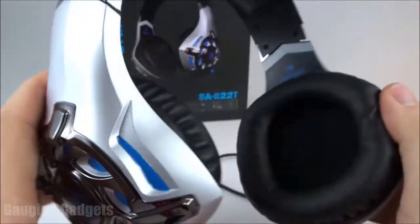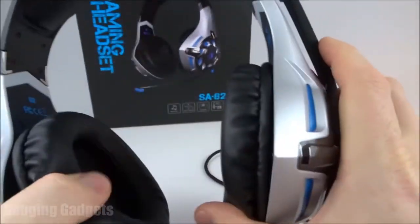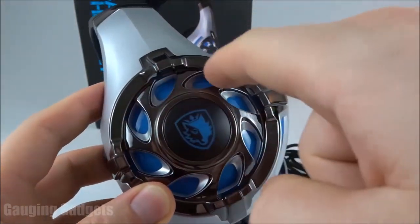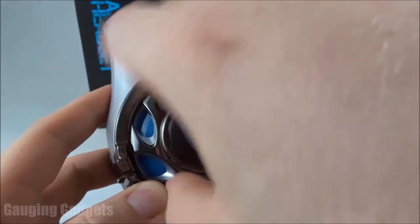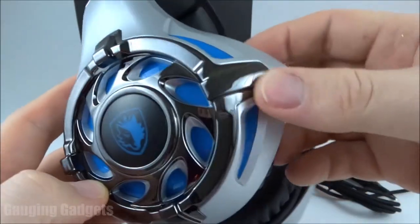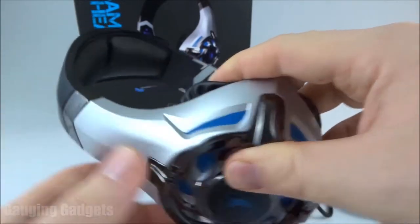As you can see these are very large — definitely over the ear and your ear will fit there. There's lots of cushioning on the earmuffs. On the sides we have a Sades logo and then this kind of design they call a turbine, so it looks like a turbine spinning. The blue LEDs will be behind this as well. It does have a metal look to it, but it's all plastic — really the entire headphones are made out of plastic.